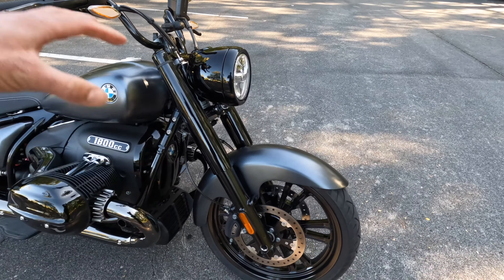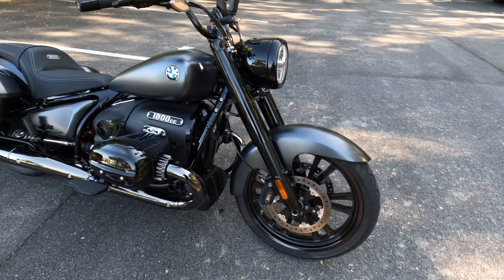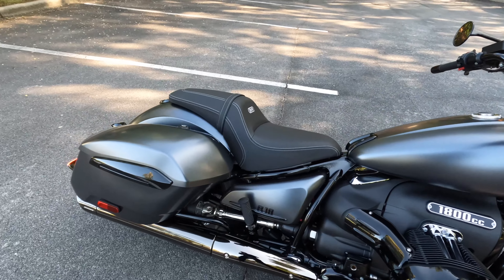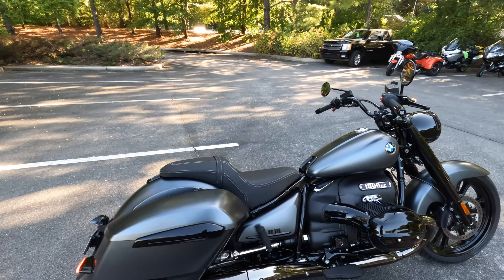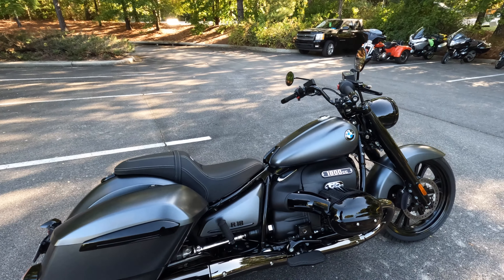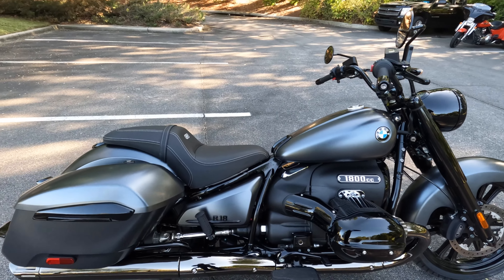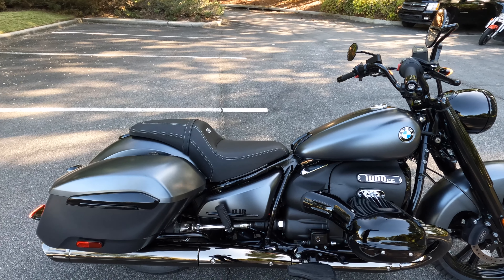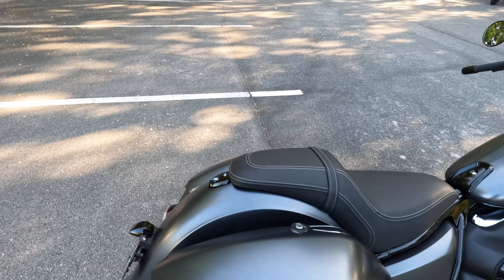We have this long, raked-out fork offering 4.7 inches of suspension travel, and 3.5 inches of suspension travel in the rear. This bike has the lower suspension travel like the R18 and R18 Classic. The touring R18s actually have longer suspension travel because they're designed more for touring.